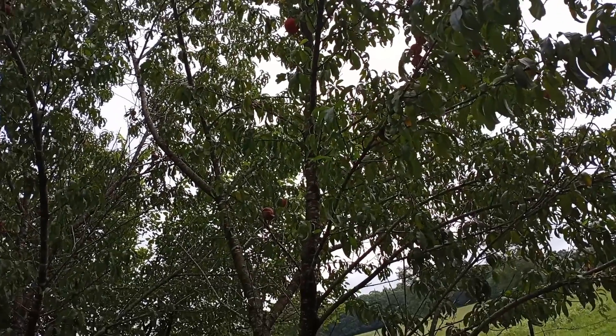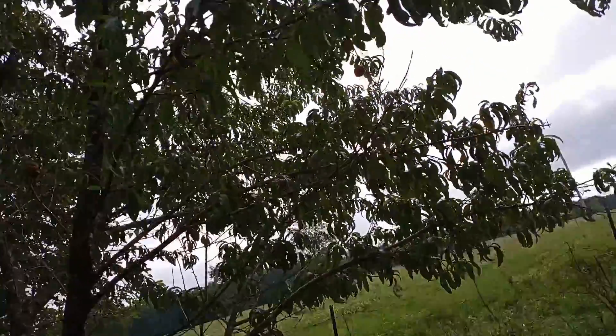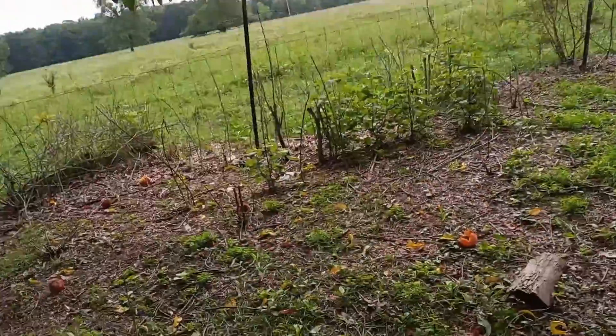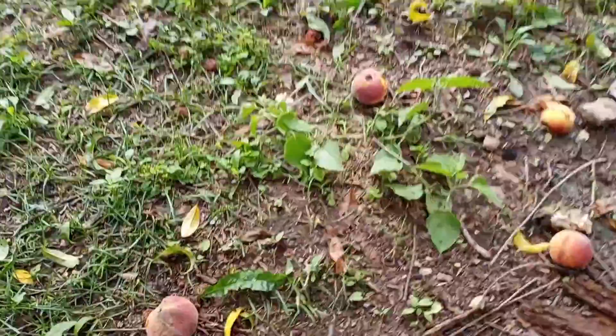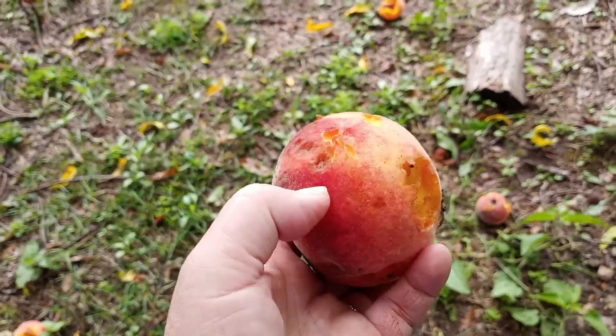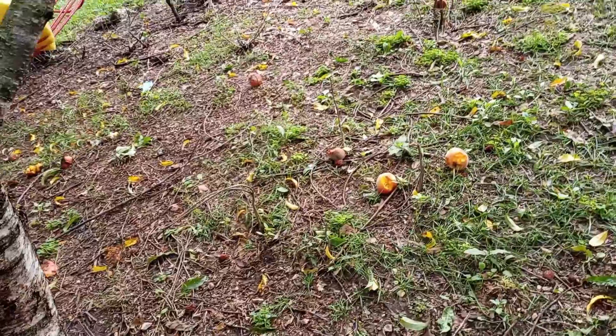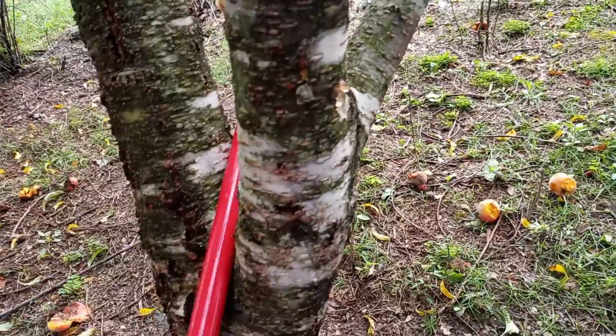I could shake the tree real hard, but if I shake the tree real hard, the peach will split — it will split and that will damage my peach. So this is what I found.